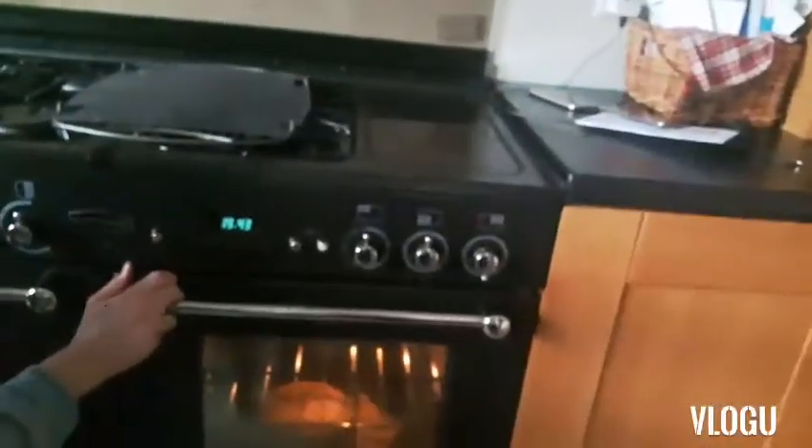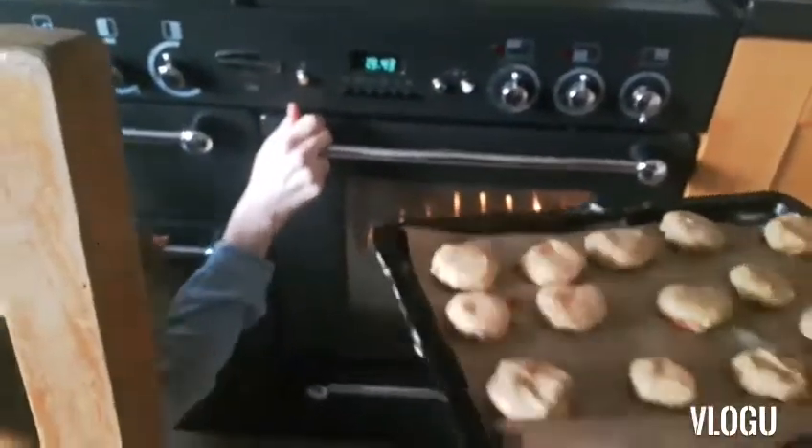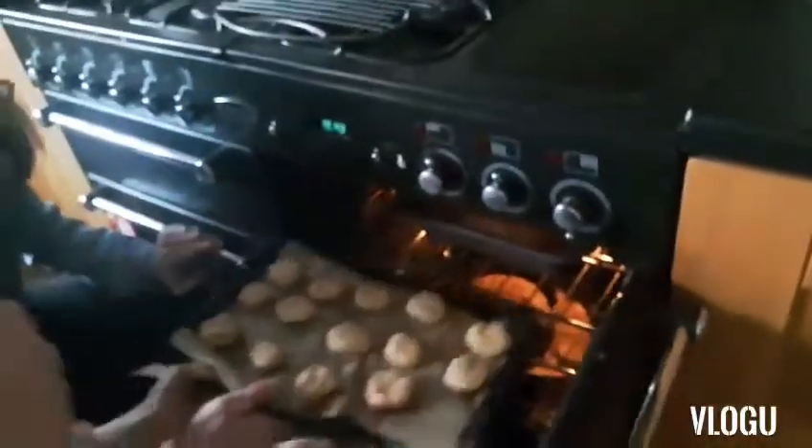We're going to put them in the oven. In about 15 to 25 minutes. Because the banana bread's in there, we're going to be super quick about opening it. I'll open it really quickly and you'll just slide them in. Banana bread's doing well. One, two, three, go! See you in 15 minutes.